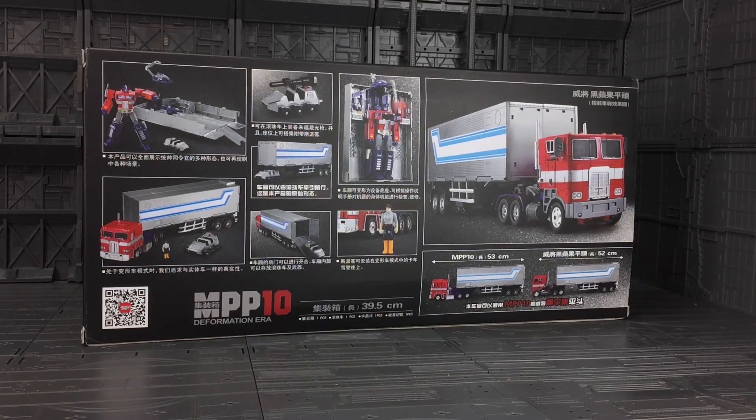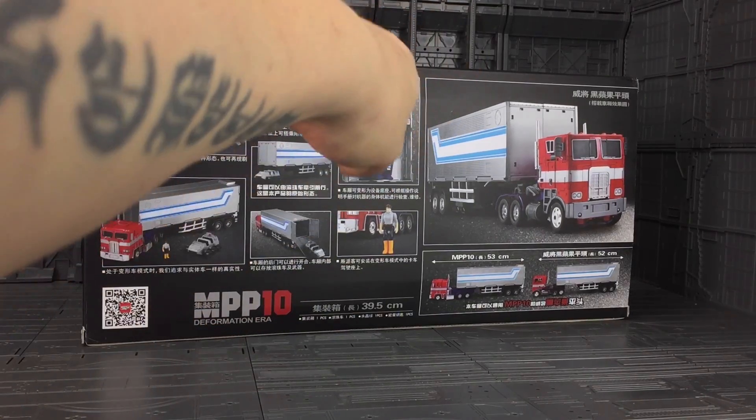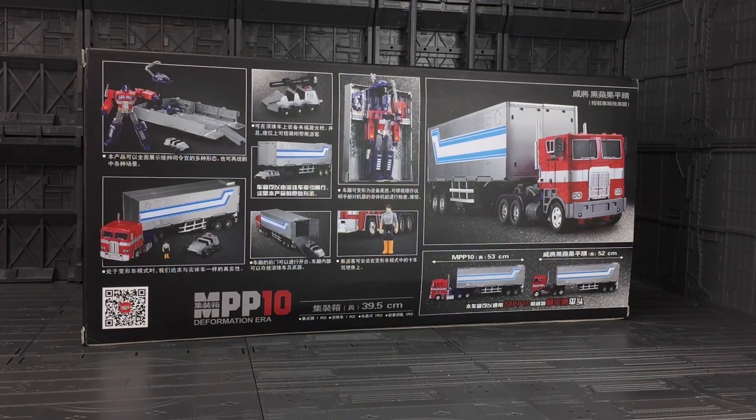Looking at the back of the box, we've got various pictures, actually pretty well done. They haven't just used Takara's pictures — they've done their own with their own product. Bravo! It also tells us that with the trailer, the MPP-10 is 53cm in length and the M01 is 52cm in length. The trailer itself is a very impressive 39.5cm, and it shows us that we can also include some of our various accessories — they can be stored within the trailer.